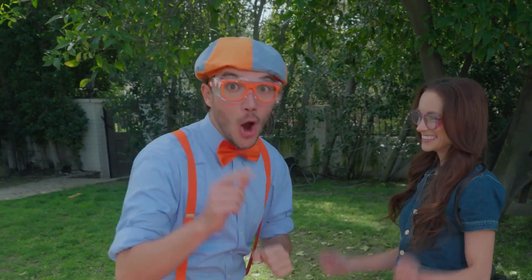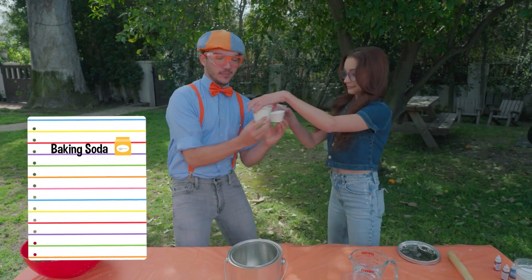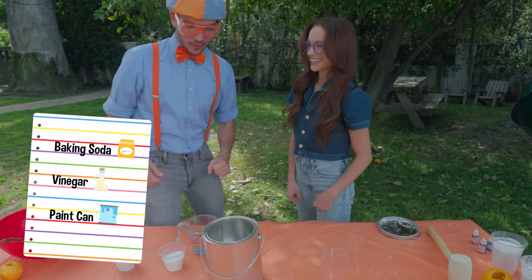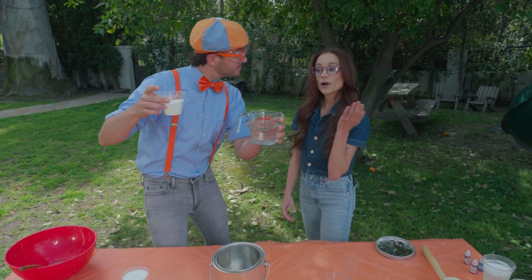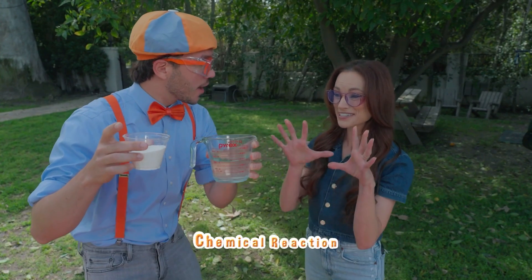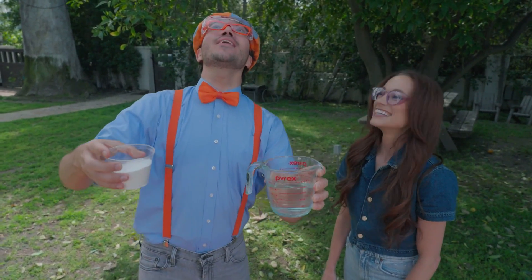Blippi, are you ready? I'm ready! Are you ready too? Okay, what do we need to do the experiment? We are going to need baking soda and some vinegar — that's kind of smelly — and a paint can. Well, why will we need vinegar and baking soda? Baking soda is our base. Vinegar is our acid. When we mix the two together, you kickstart an acid-based chemical reaction that creates carbon dioxide bubbles. And then the bubbles build up pressure, so it launches the paint can like a rocket!